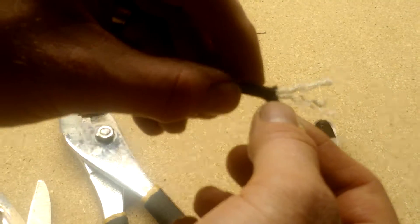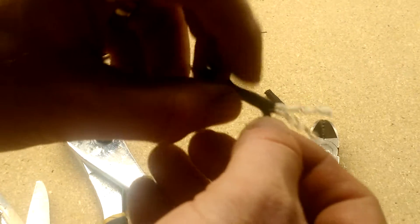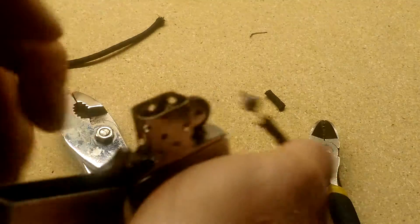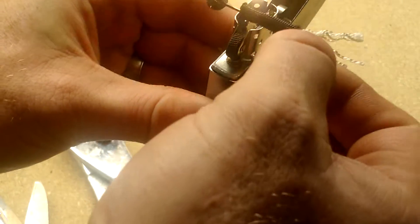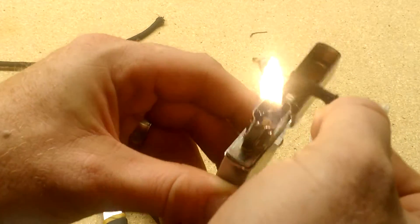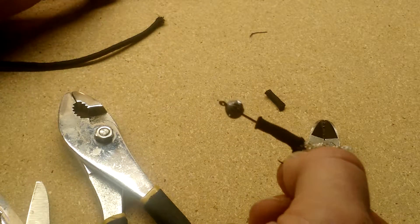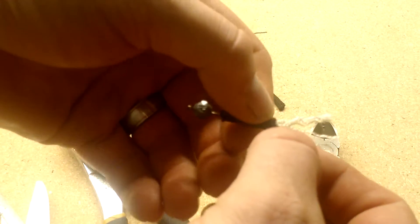Once the hook is through, you want to heat the front with a lighter to keep it from fraying. Paracord is nylon, so you just melt the end — the same way you would a piece of rope to keep it from unraveling. Go back and forth until it gets hot and you can see it melt together, then mash it together with your fingers and pull it back up.